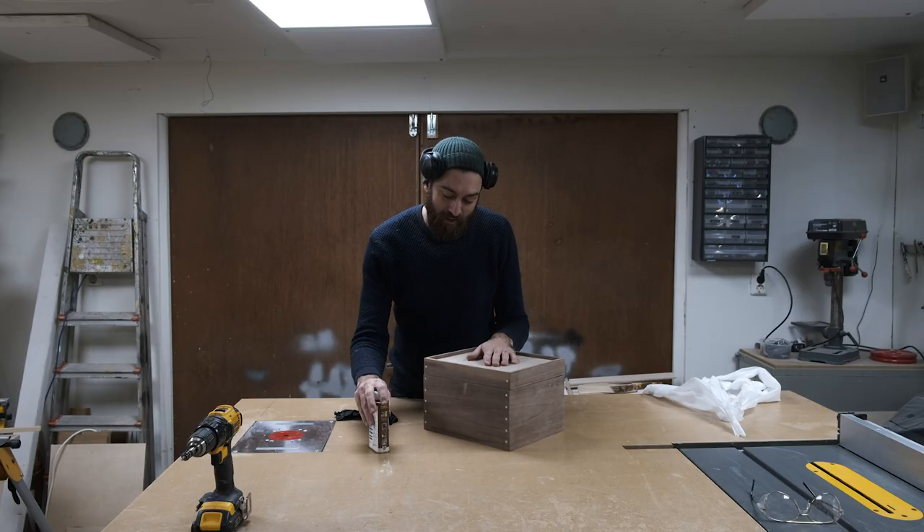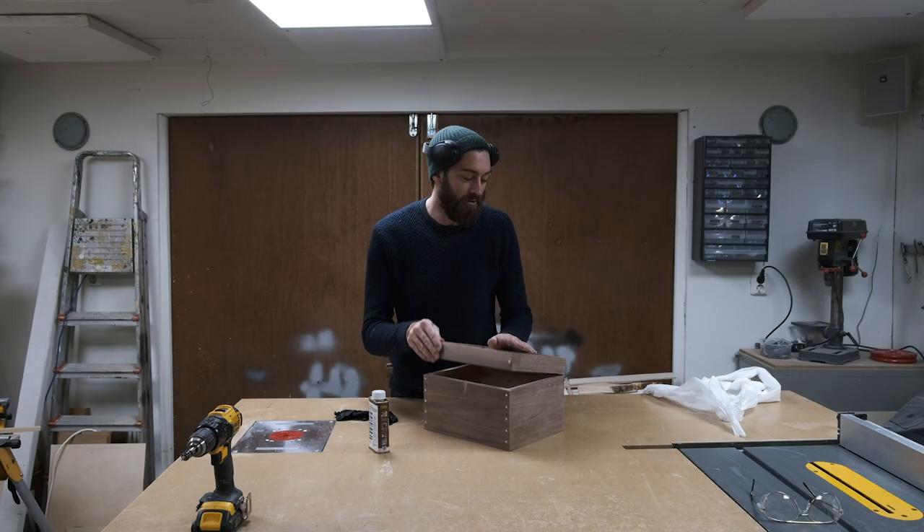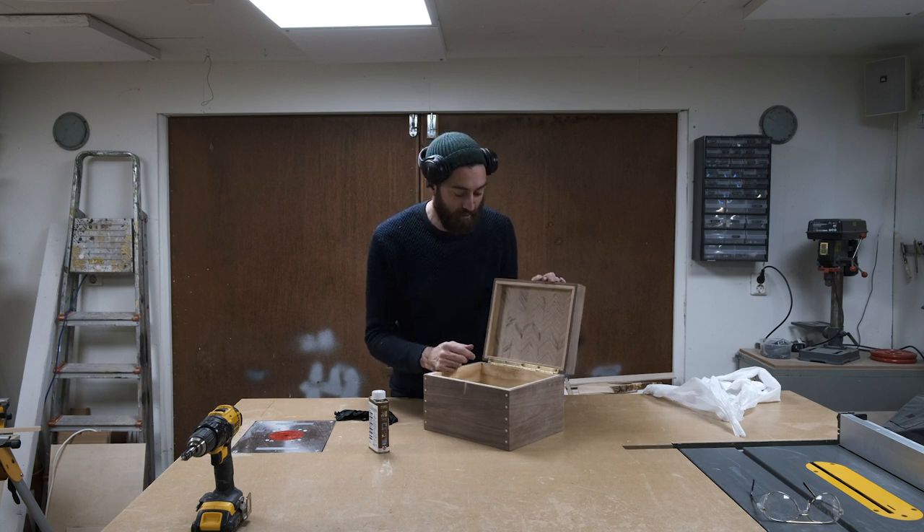I'm going to add some Danish oil to this, then I'll go inside and add some leather to the bottom, and I'll consider it done.